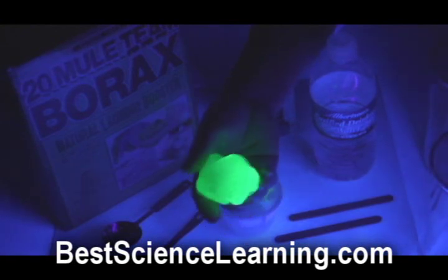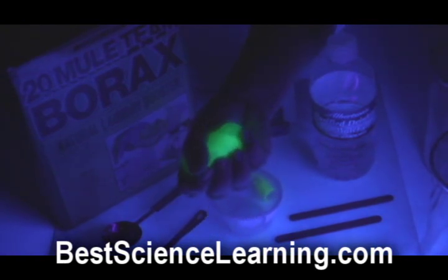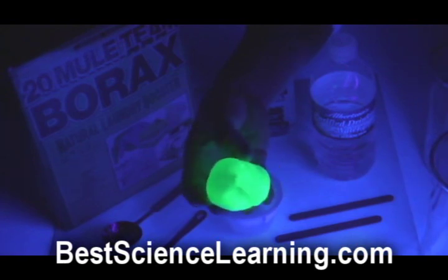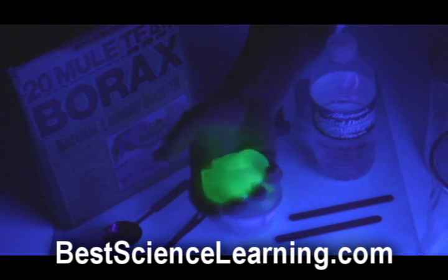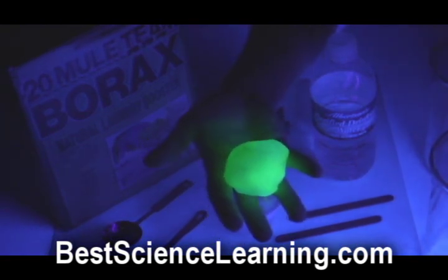Think of glue like a plate of spaghetti — the long molecule chains are long and thin like spaghetti. In order to form it into a slime, you need to cross-link it together, kind of like a fishnet. The borax is what cross-links the glue together and holds it into a gloppy form that we like to think of as slime. Your slime will absorb UV light and emit the yellow-greenish light you see here — that's called fluorescence.